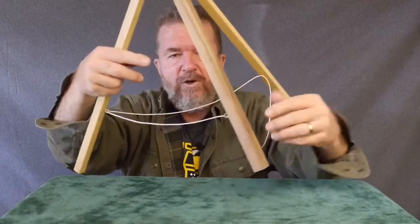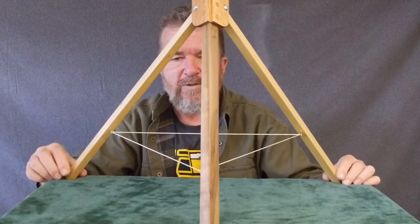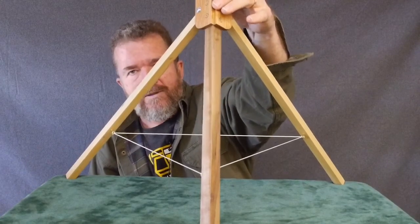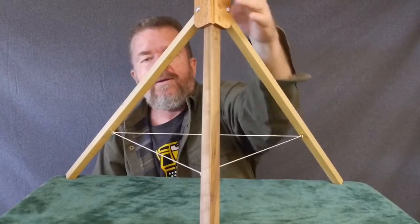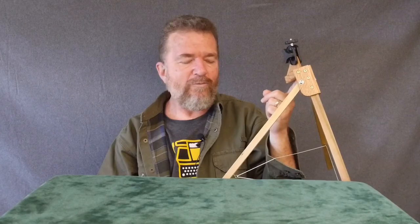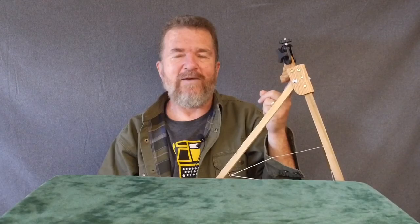It doesn't telescope down and it's not as flexible as the Joby GorillaPod, but this thing is very, very strong, lightweight, and rigid. So this is the tabletop tensegrity tripod, and I recommend you guys make one of these yourself. Until next time, this is Jovan Cleve. Have yourselves a good day.